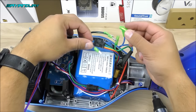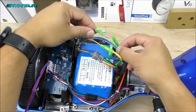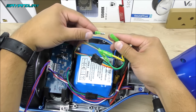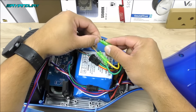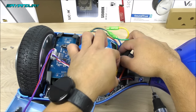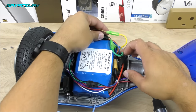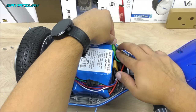Connect all the wires for power — yellow with yellow, green with green, make sure the colors are correct, and blue with blue. This completes the wiring connection. Lastly, connect the battery before installing the battery holder itself.